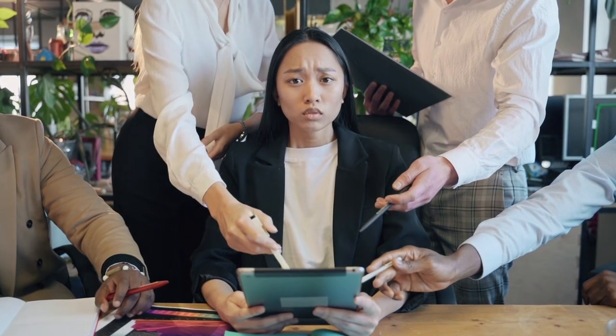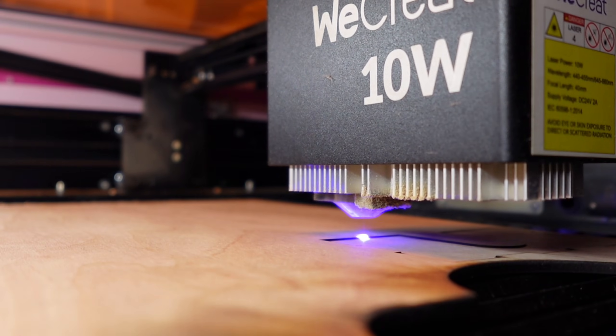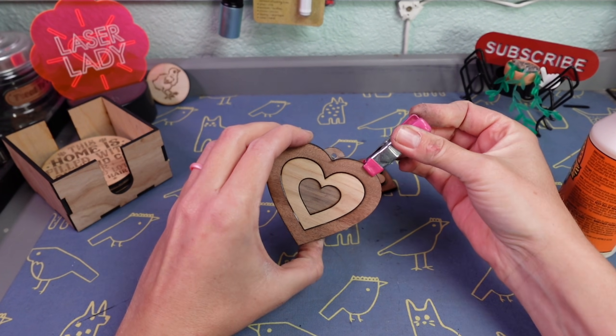It's your friendly neighborhood laser lady, and congratulations on your new laser. You might be asking yourself, what am I even going to do with this thing? Well, beyond the fact that you could start a fire and breathe in toxic fumes, you also need to figure out what it's even capable of. Not only do I have some free downloads for you down below, but by the end of this video you're going to know where to put it, what to make, and how to make some money with your new laser. So let's dive into it.